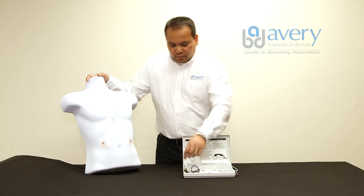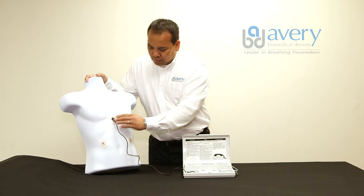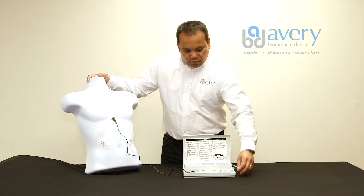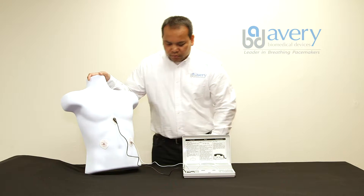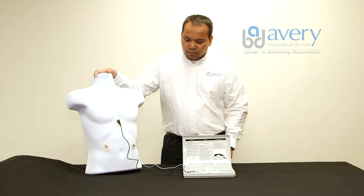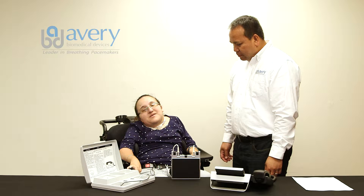Connect the TTM cable black snap button onto the skin electrode located at the center of the breastbone. Connect the TTM cable white snap button onto the left skin electrode. As a norm, the left side is transmitted first. Make sure skin electrodes are securely adhered to the patient's skin.